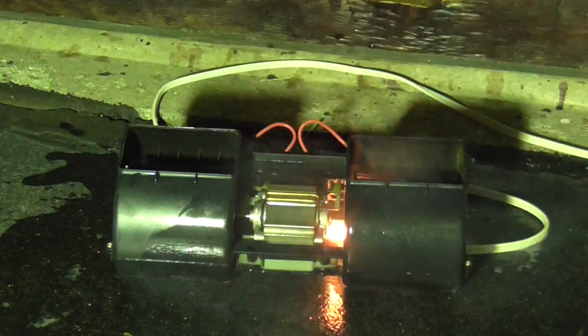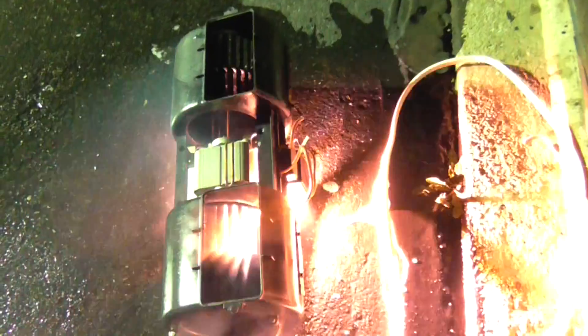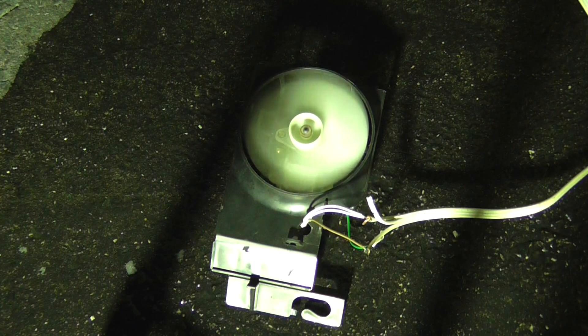Oh. Arking. Wow. Arking. Arking. Arking. Arking. Arking.